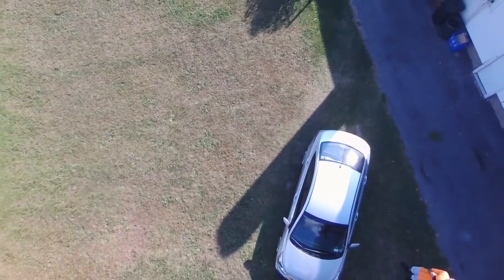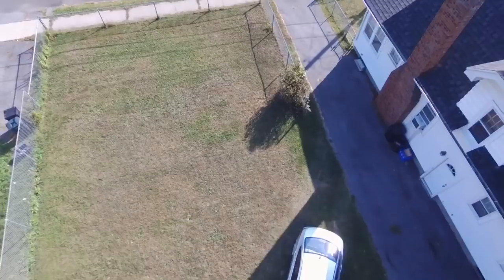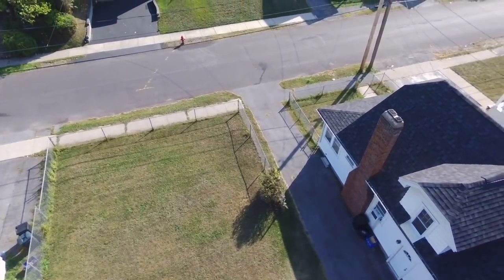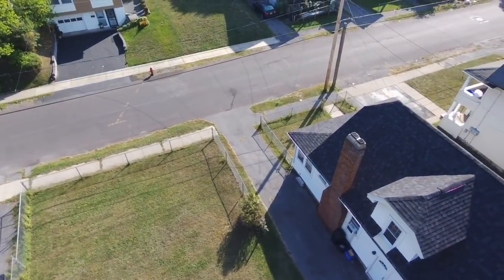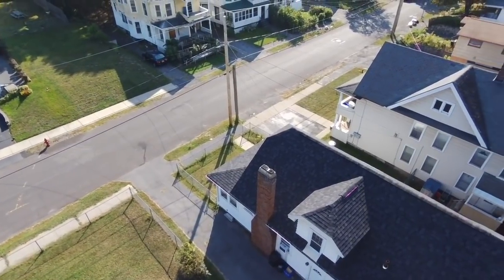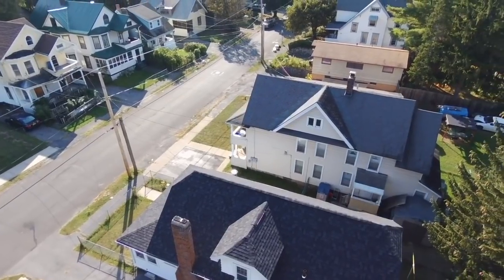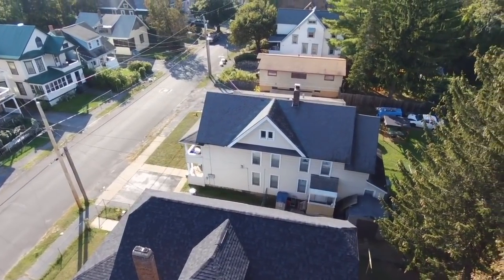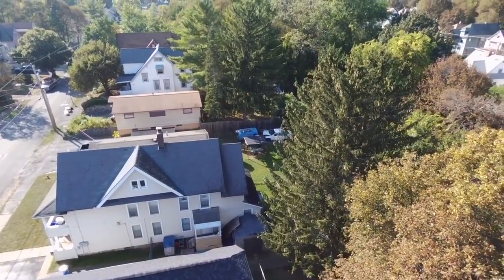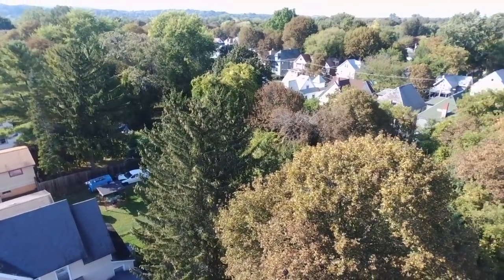I'm not knocking anyone for buying a Parrot Bebop 2 Power — you can do whatever you want — but what I'm saying is that you can get a better deal. If you have a Parrot Bebop 2, just download the new update and you can get smooth cinematic shots like this all the time. Just purchase the Sky Controller 2 and there you have a Parrot Bebop 2 Power.